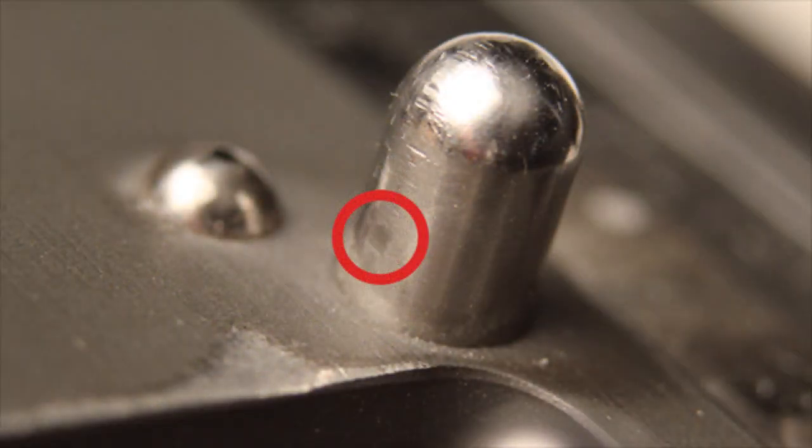Lastly, inspect the four posts for wear without the use of magnification. See the notch on this post? The post can be rotated so that a smooth surface faces the almond strip. A post without a smooth surface on any side should be replaced.